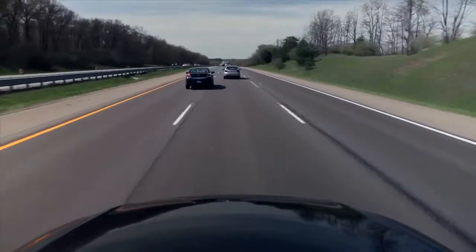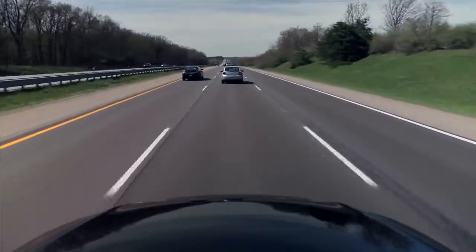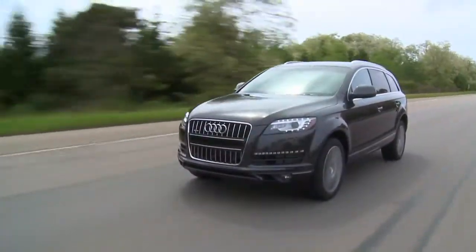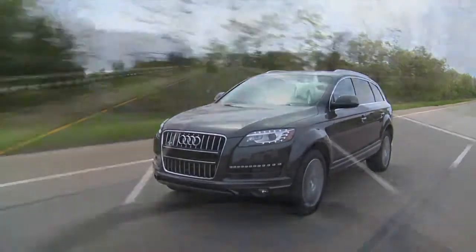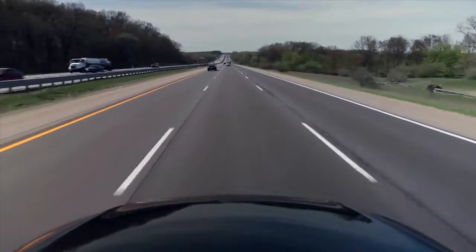When a slower moving vehicle is encountered in front of you, the adaptive cruise control system automatically slows down to match that vehicle's speed and then maintains the distance that you have set. When the vehicle ahead is no longer present, the adaptive cruise control will accelerate back to your stored speed.